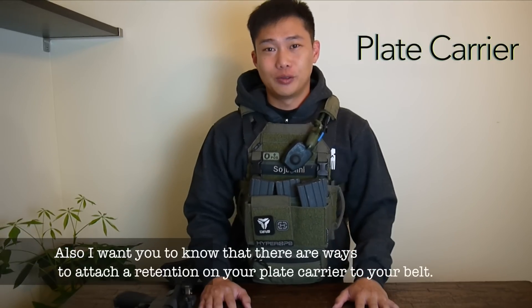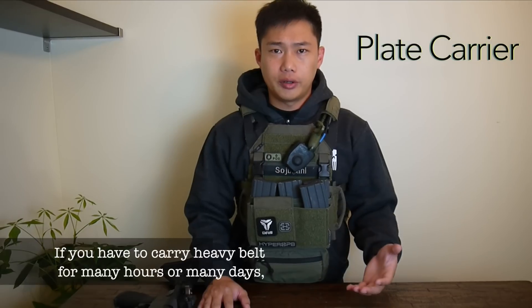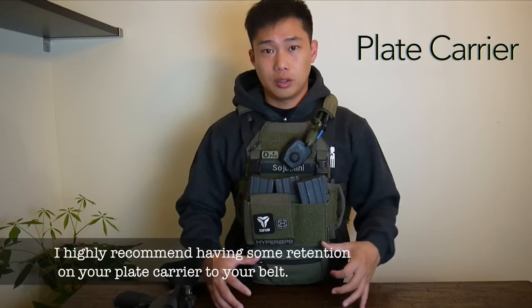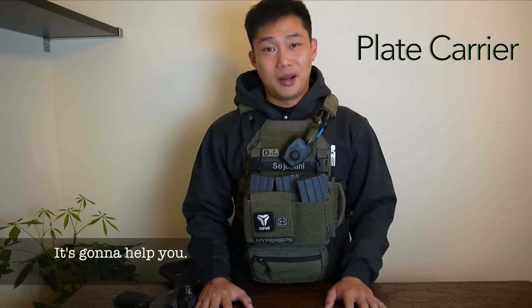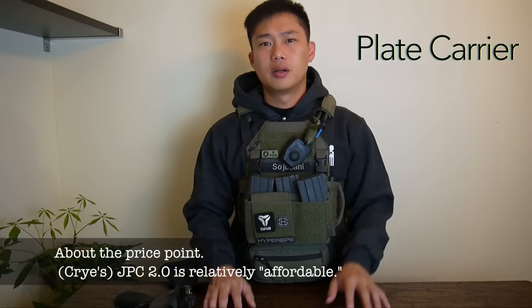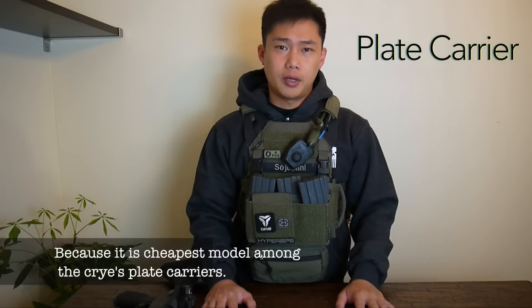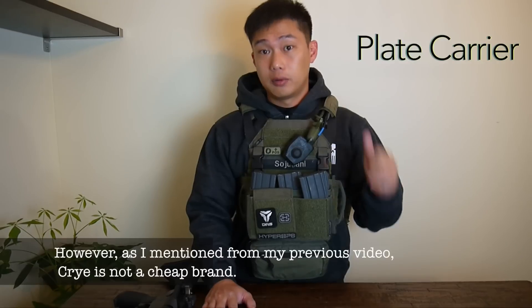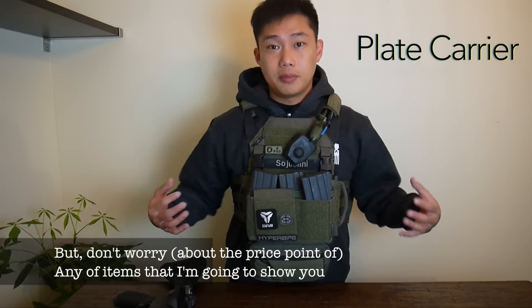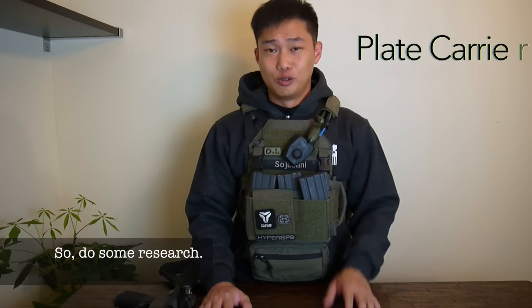The compact design means it is not the best for carrying a lot of items, so think about that. I personally had no issue carrying my stuff with this plate carrier. Also, there are ways to attach a retention from your plate carrier to your belt — if you have to carry a heavy belt for many hours or days, I highly recommend getting that retention. About price: the JPC 2.0 is relatively affordable as the cheapest model among Crye plate carriers, but Crye is not a cheap brand. Similar items can be found at much lower prices, so do some research.